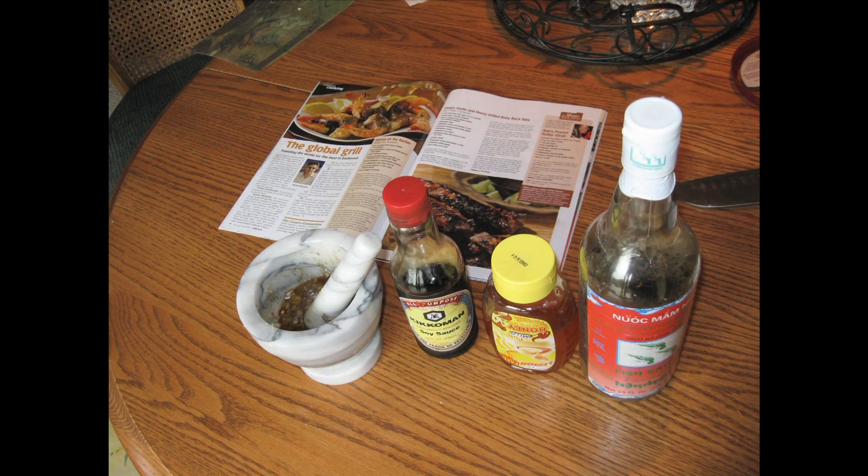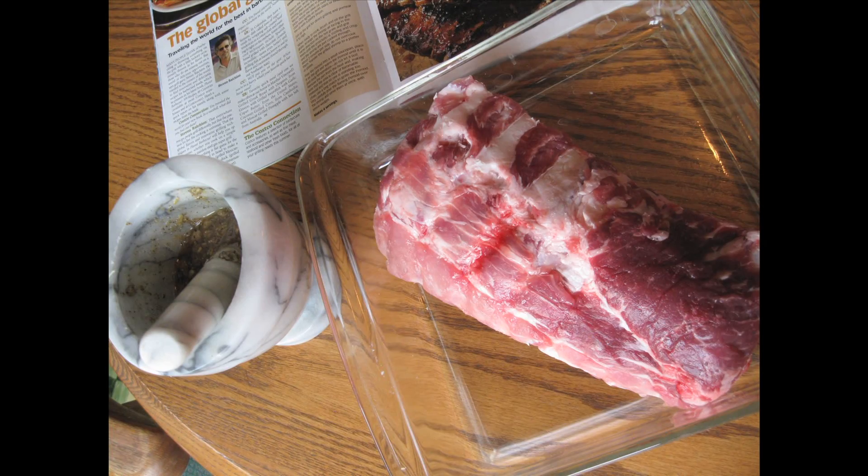I made them according to his specifications with the pestle and mortar, mixed them all together, and put them on the grill here for 12 minutes each side.